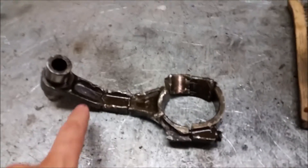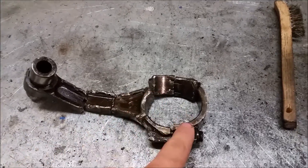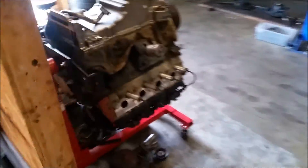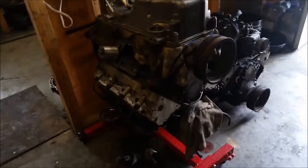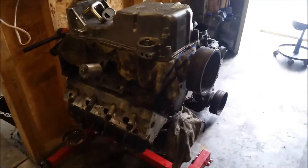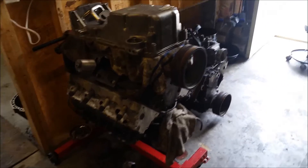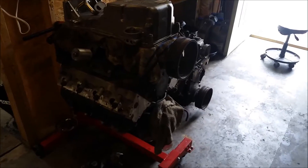The rod broke up into one, two, three, four, five pieces, but the rod bolts are still intact, so I guess that's good. I got a new motor already sitting right here, it's almost ready to go. I ordered a new oil pump and some oil pan baffles from Improved Racing for the GTO oil pan.